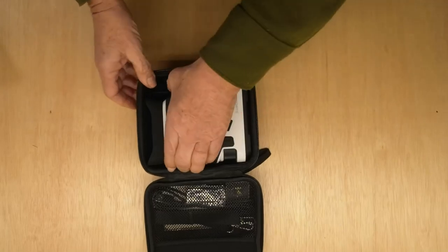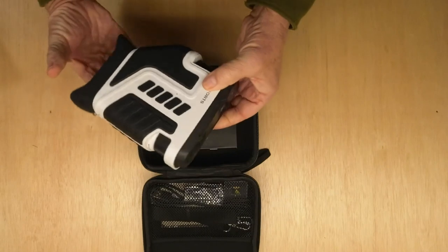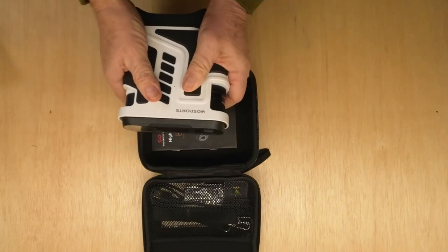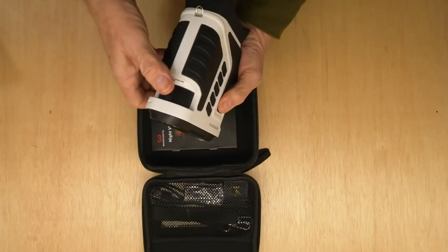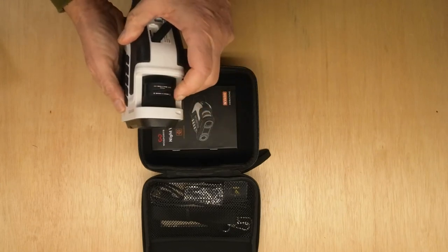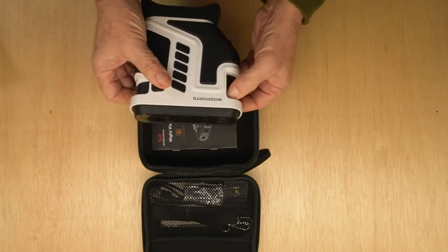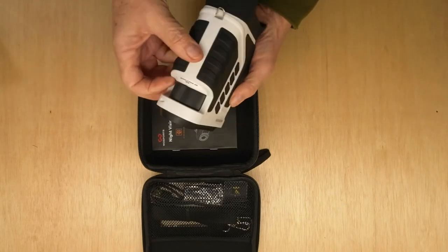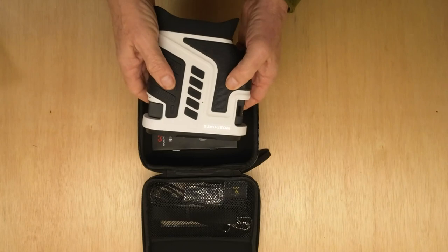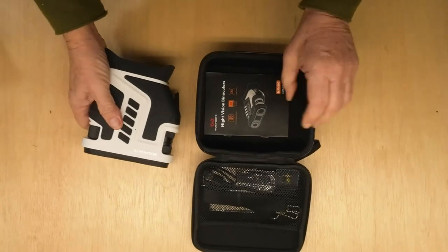When I first opened this up I was really impressed with the size, the feel, the quality, and the adjustments available for focus and telephoto. It actually has optical zoom as well as digital zoom, so I'm looking forward to getting it out in the field and trying it out.